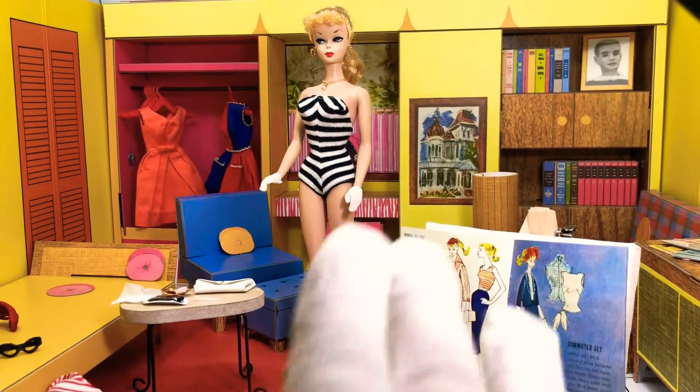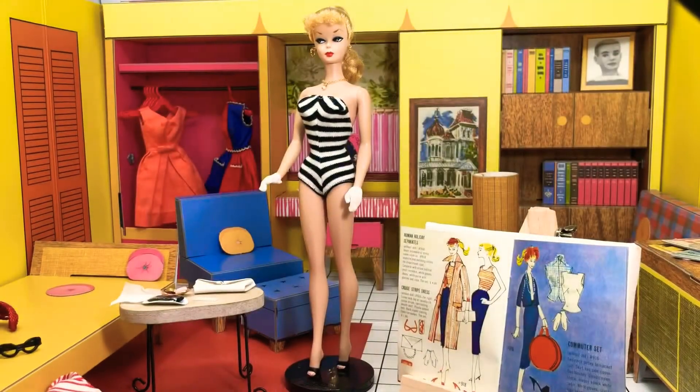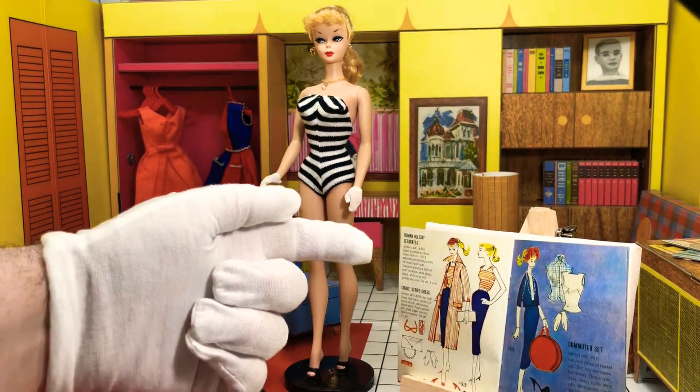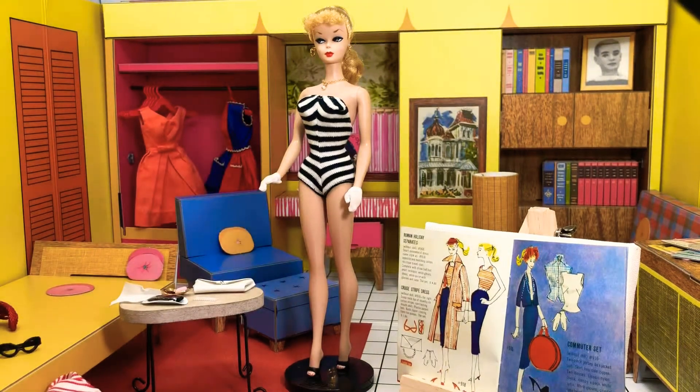Hey guys, this is Jazz Hands. Welcome back to my Barbie Fashion Channel. Welcome back to Barbie's Dream House circa 1962, where today we're going to be looking at Cruise Stripes and Roman Holiday Separates — number 968 for Roman Holiday and number 918 for Cruise Stripes.